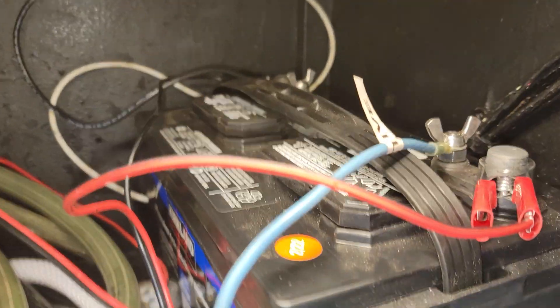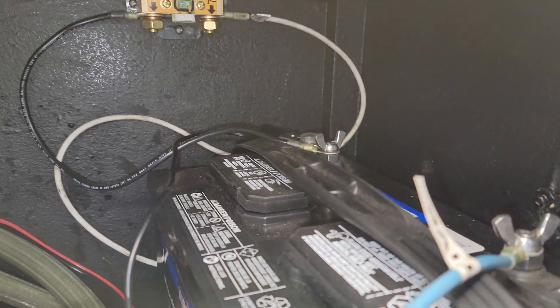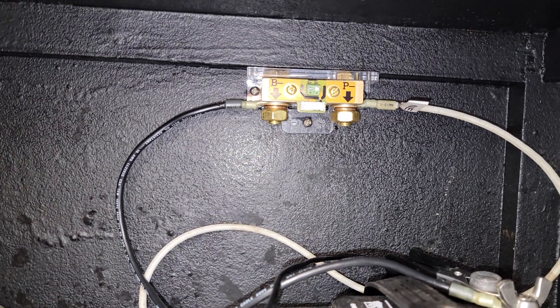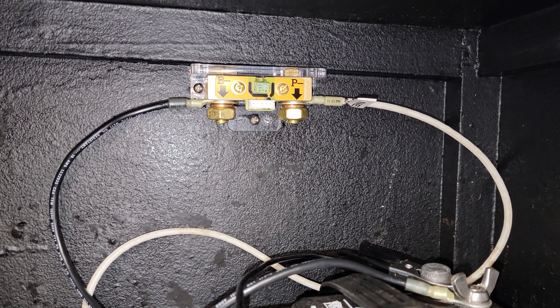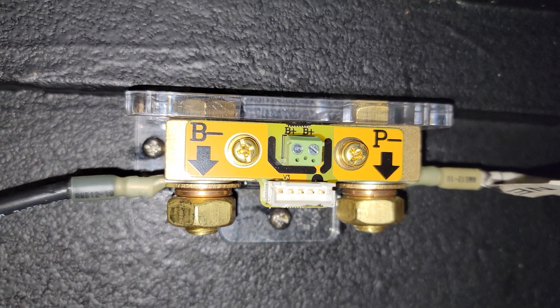I've got the battery in here, hooked up. My solar charge controller is hooked up to the studs, and on the threaded studs are the camper DC positive and negative. I have the B negative going from the shunt to the negative terminal of the battery, and the P minus going to the DC side of the camper. Now I'll plug in the positive red wire to the B positive and run it over to the positive terminal of the battery.